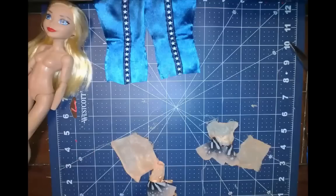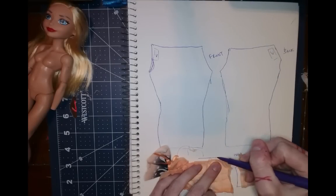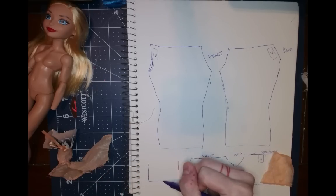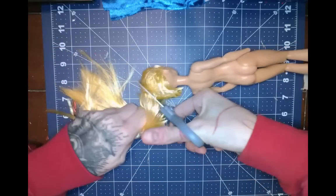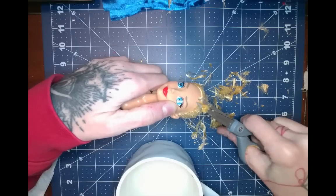So I did end up disassembling this blouse and making a pattern. I also made a pattern of her leggings, which was pointless, as you'll be able to see later on, because I just use another pair of those same leggings. Next, the fun part — chopping all the hair off.